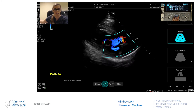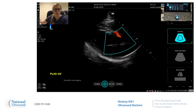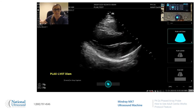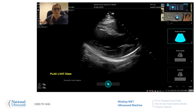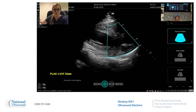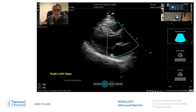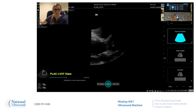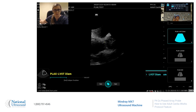Then you can put it over the aortic valve. You can zoom, and when you're ready freeze and move your image. Measure, and it brings up LVOT diameter. And acquire.